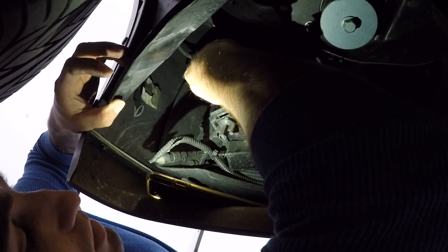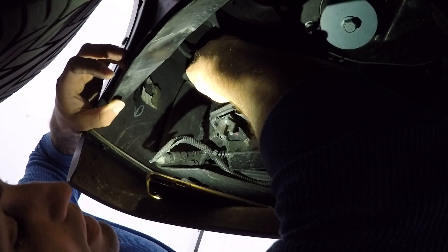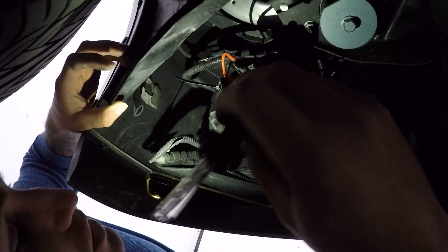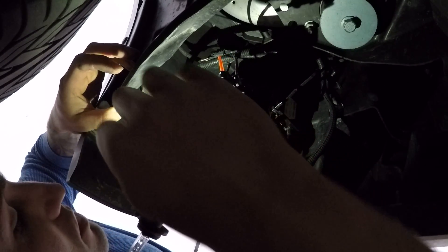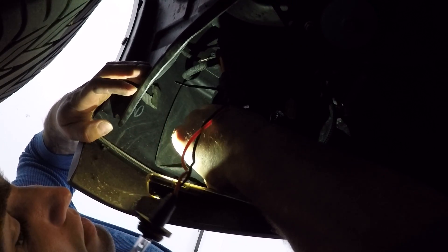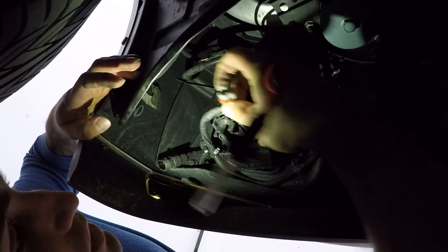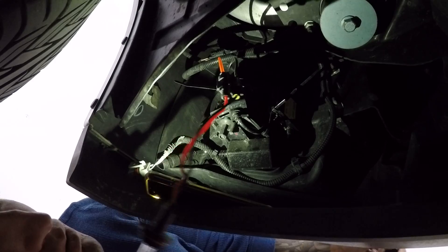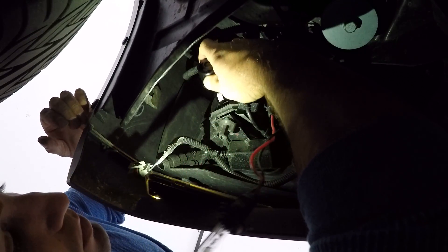Basically what you're going to do is grab your bulb, turn it counterclockwise — you'll probably have stock bulbs in here, whereas I don't. Here's my HID bulb — I'm going to let this hang for now. This is your factory harness; you're going to see this clip, just lift it and pop it off.